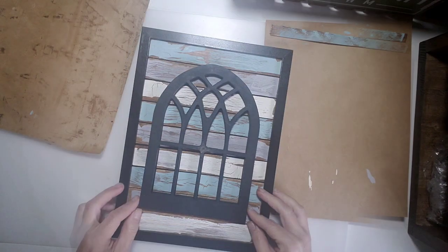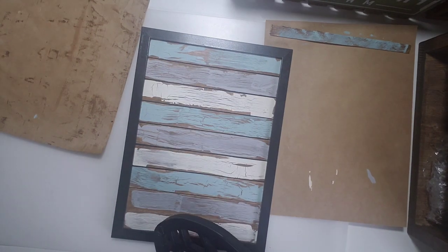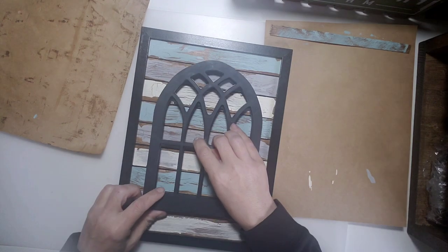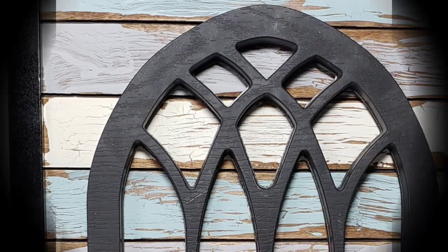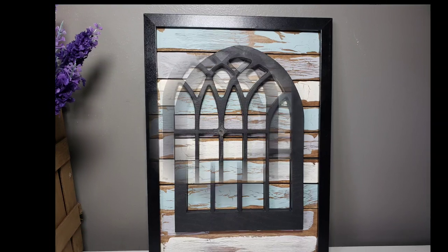I took the window arch and simply hot-glued it onto the background, and there it is — all finished. I love how this one turned out; I am a sucker for old crackled chippy paint, and I just love how this backdrop turned out.